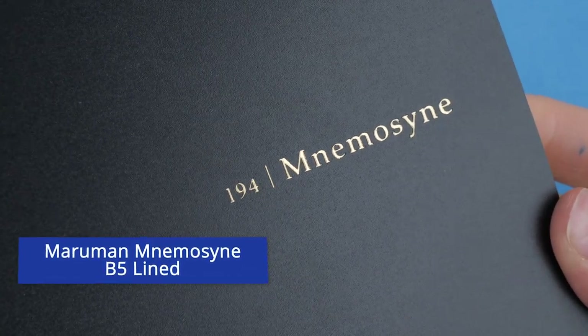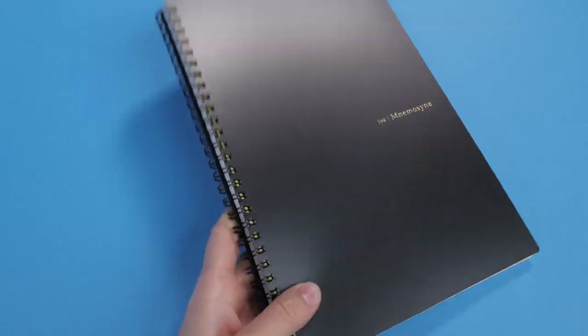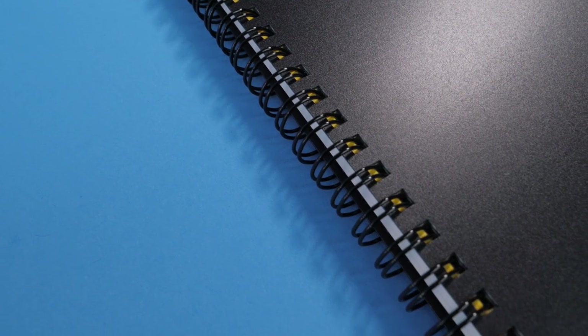Maruman Nemosyne B5 Lined, $7.60. Made in Japan, this Maruman Nemosyne notebook is ready to take on the classroom or the boardroom. The black plastic covers and black double wire spiral binding offer a professional look.